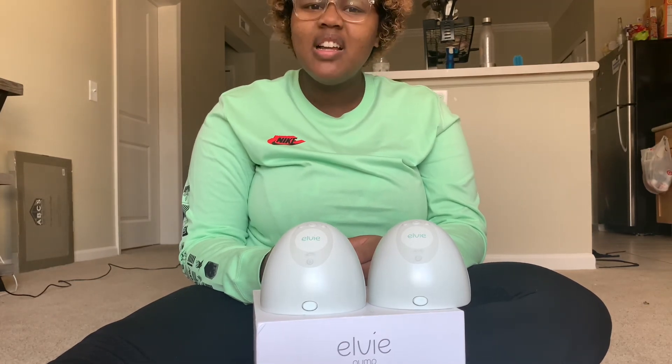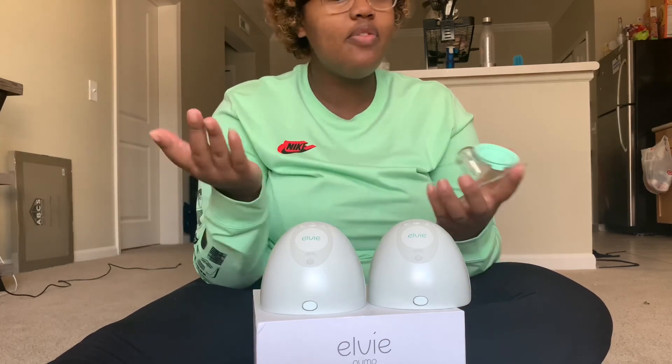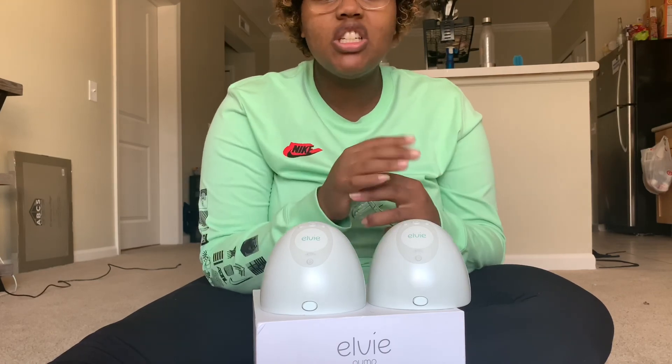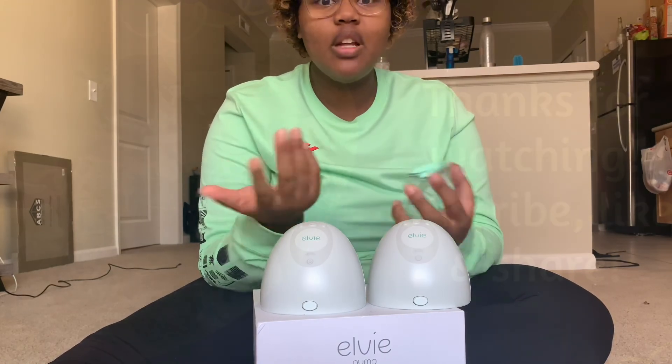I think I went over everything about the pump. Comment below and let me know if you have the Elvie pump and how you felt about it, or if you have any questions for me about the pump, or any suggestions — just anything like that. Comment below and let me know. Thank you!